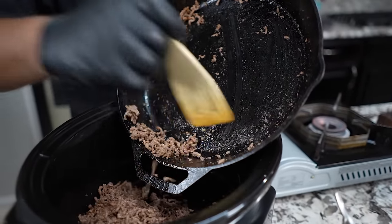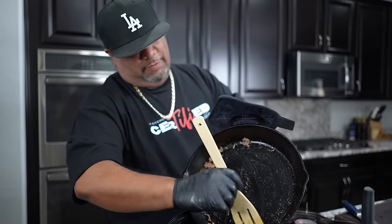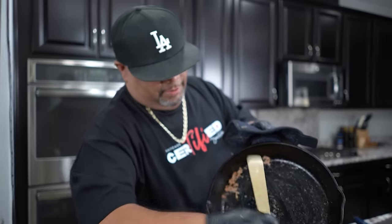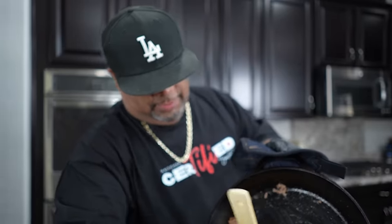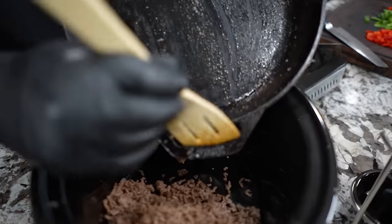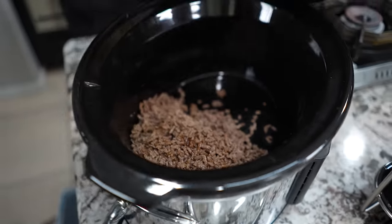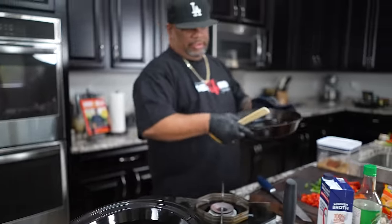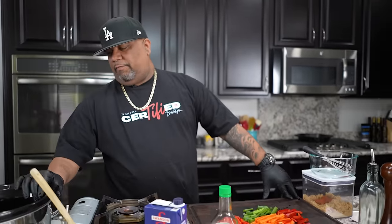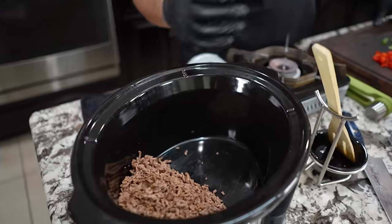Just to recap: to do it the authentic way, don't add any seasoning. The full recipe is on my website, smokingandgrillingwithab.com — that's w-i-t-a-b.com. Go ahead and print it out. You should have everything inside your pantry or cupboards. I've pushed all of the ground beef up against one side so you can see it visually.